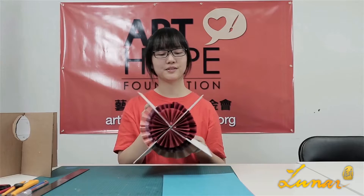This is another example. To make this one, we will need a base first, like this, and we need colorful papers, and probably a ruler and a knife.